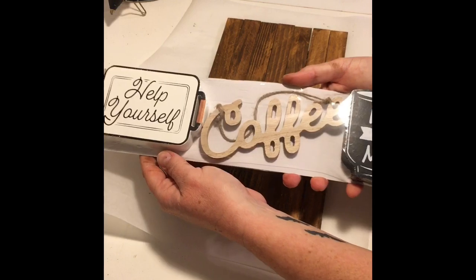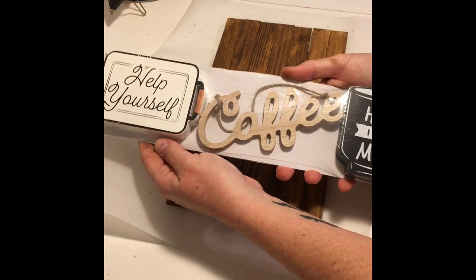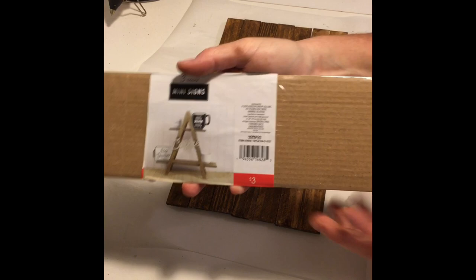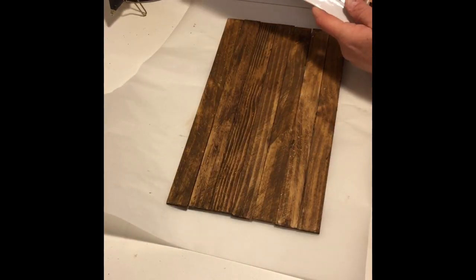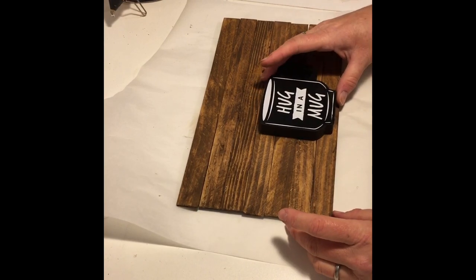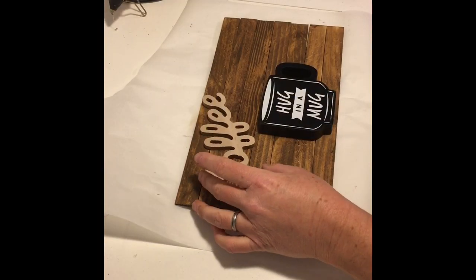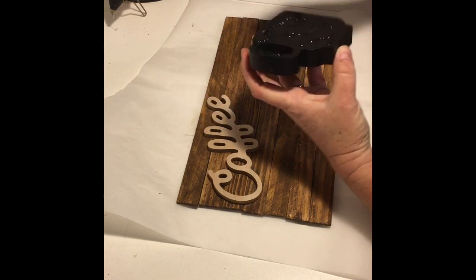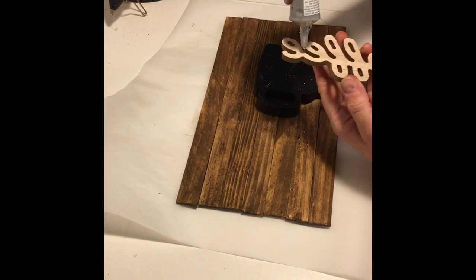Now that the back pieces are set it's time to embellish our board. I got this tiered tray coffee set from the dollar spot at Target — it cost three dollars. I'm only going to use the coffee and the hug-in-a-mug for this board. Once I figured out my placement I used the same glue combination of E6000 and hot glue to stick down the mug and the coffee sign.